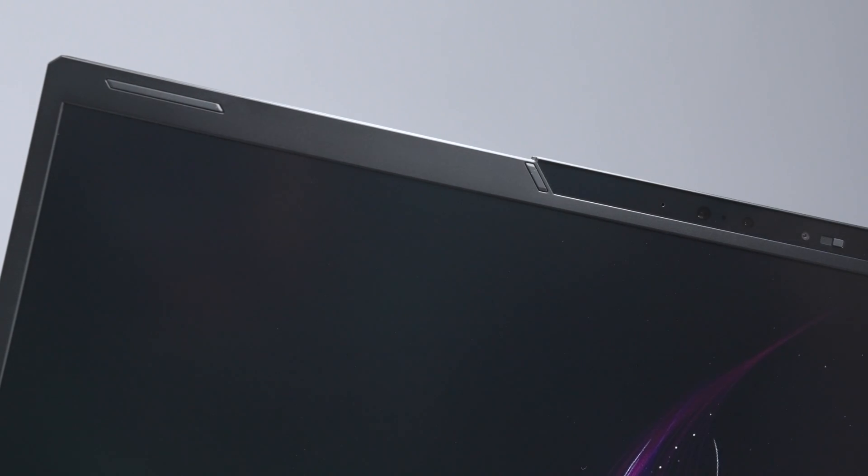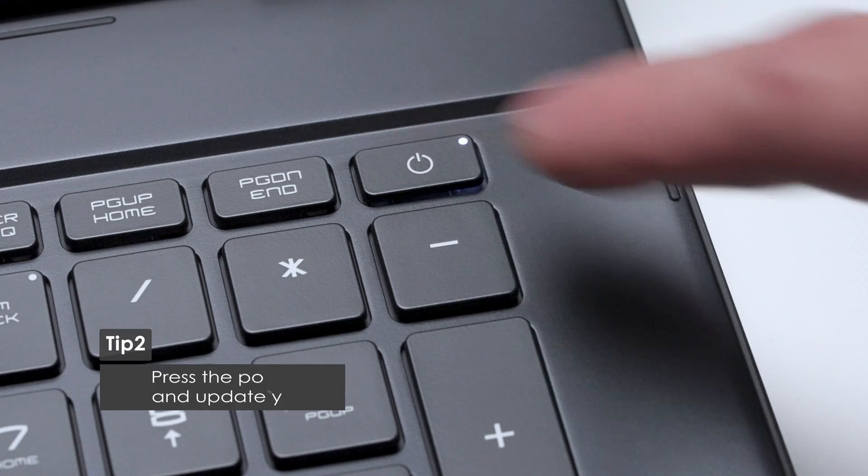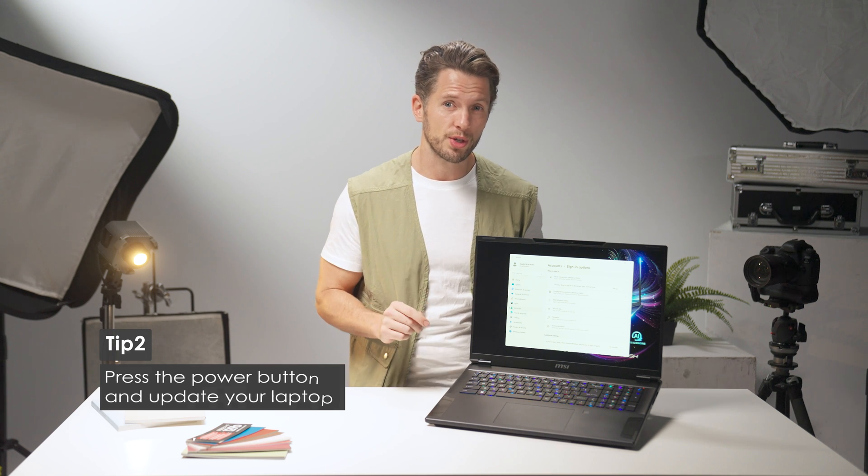After this brief introduction to the Stealth 18 AI Studio, let's explore some useful tips for getting the most out of your laptop. First, plug it in to disable the shipping mode, then press the power button. You'll encounter a few updates during your first use. After booting up Windows, consider setting up an account password, or use a fingerprint or Windows Hello for a quick and secure login.